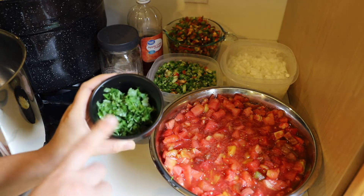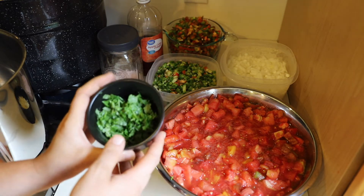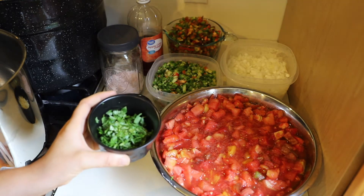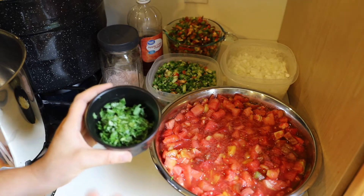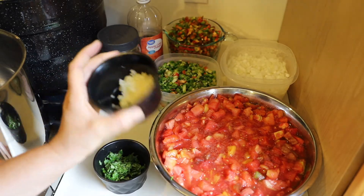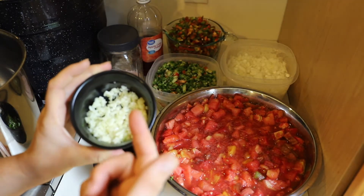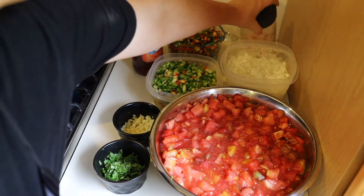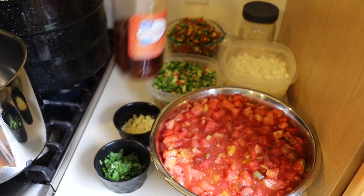This is a mixture of organic homegrown cilantro as well as organic cilantro from the grocery store — I just didn't have enough for the recipe, so I grabbed a bundle just in case and I'm glad I did. And then this is five or six cloves of chopped homegrown garlic, some pink Himalayan salt — but regular salt works just fine — and normal apple cider vinegar.